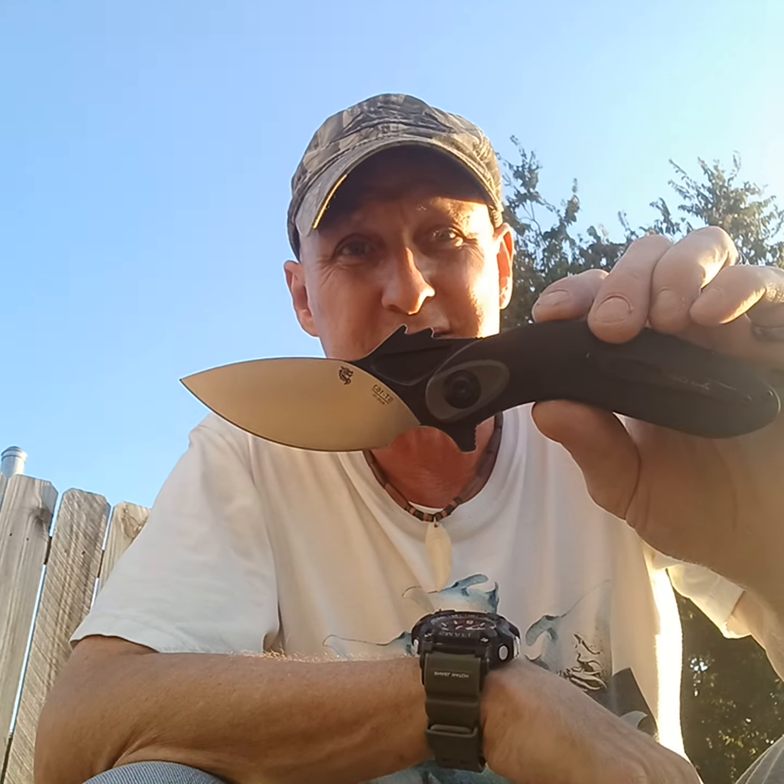This one had really bad lock stick, and I used a Sharpie and marked it right there, which fixed it instantly. There's just no more problems. And I don't know if anybody else noticed, but this looks like...